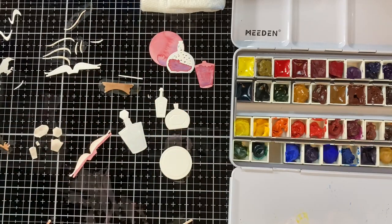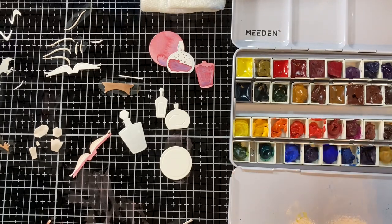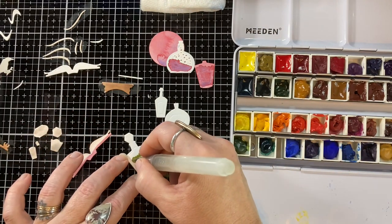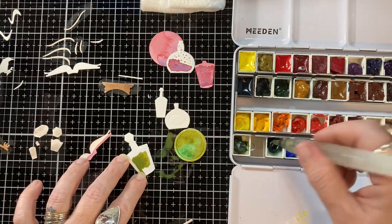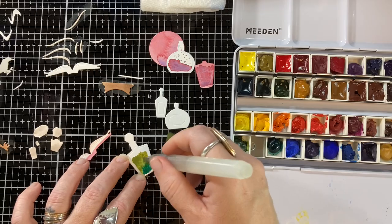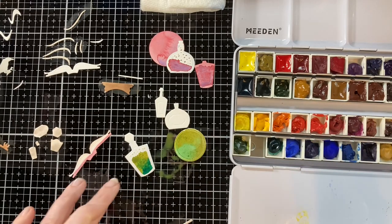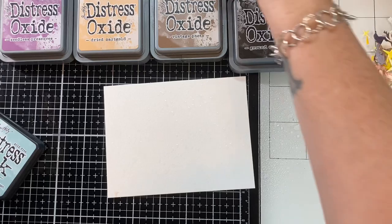I had this in my box of goodies yet to play with, and I just looked at it and thought, Harry Potter. So I am using my watercolors to color up all these die cuts. I just cut them out of white because, especially with items this small, I wouldn't want to cut them out of all different colors of cardstock. I could just go in and paint them whatever colors I want. Plus I wanted to do a lot with granulation because it was like potions and that crystal ball and things like that.